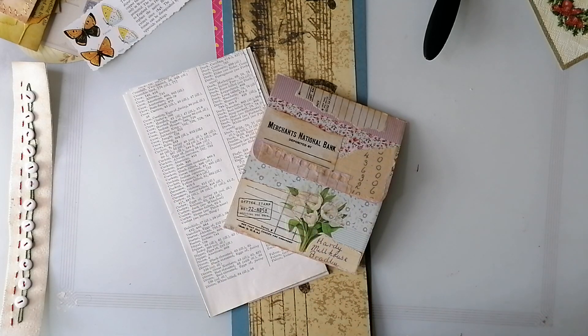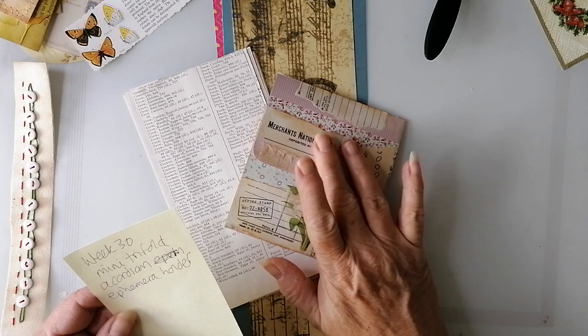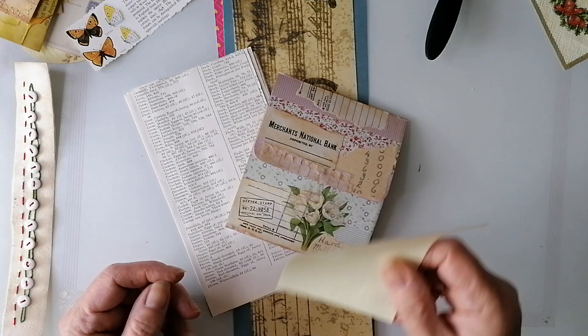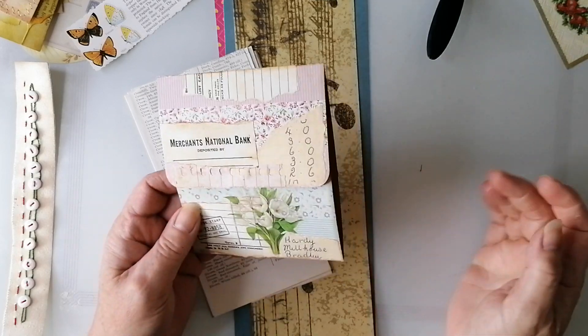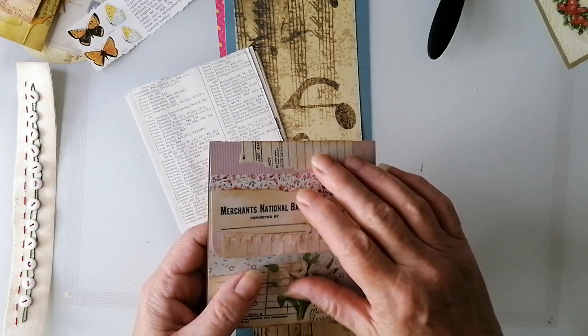Good morning! It's another weird weather day here so I've put the ring light on - it's a bit bright but, you know, sunshine and showers, good old England. I'm doing Rachel Roxy Creations week 30 mini trifold accordion ephemera holder. I did a prototype because I watched that on Monday and I thought if I don't do a prototype I'm going to forget what I'm supposed to be doing by Saturday. So, here we are.